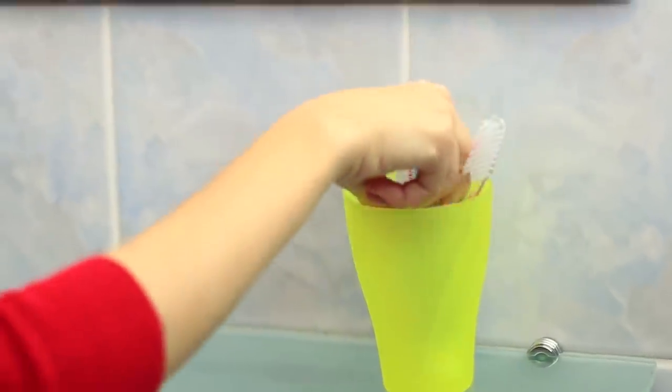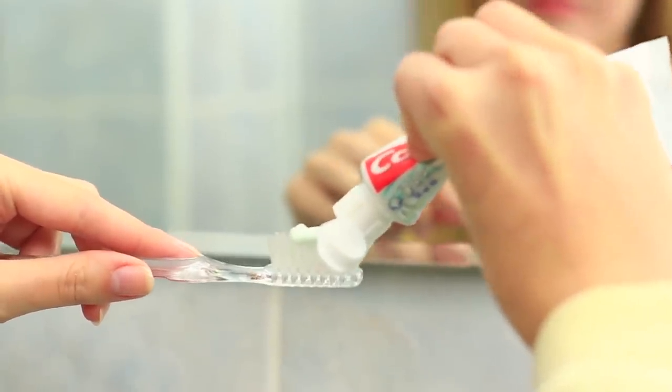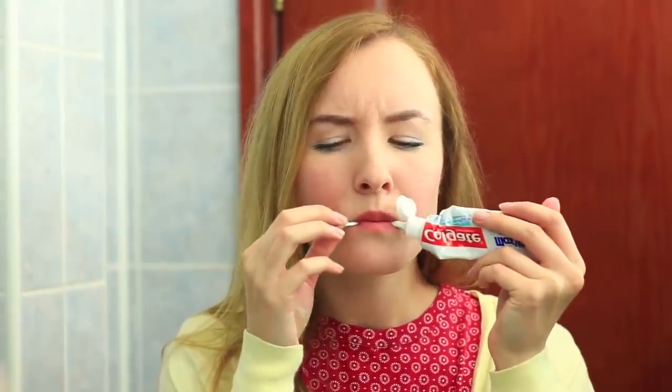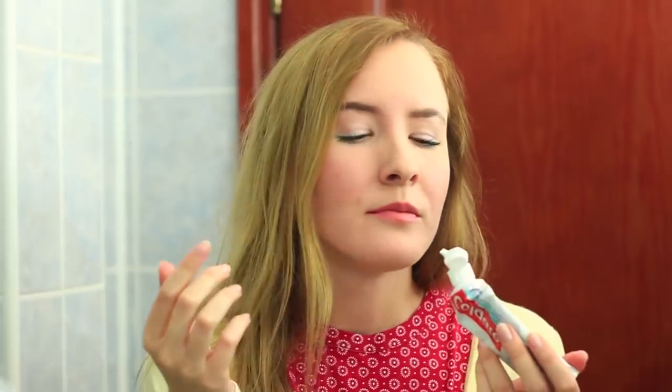Replace the regular toothpaste with the special one. My friend squeezes it, but there's no expected mint smell. What's wrong with the paste? Has my dream come true? Is this the sweet paste I can eat? It seems my friend is not going to leave the bathroom until she finishes the toothpaste.